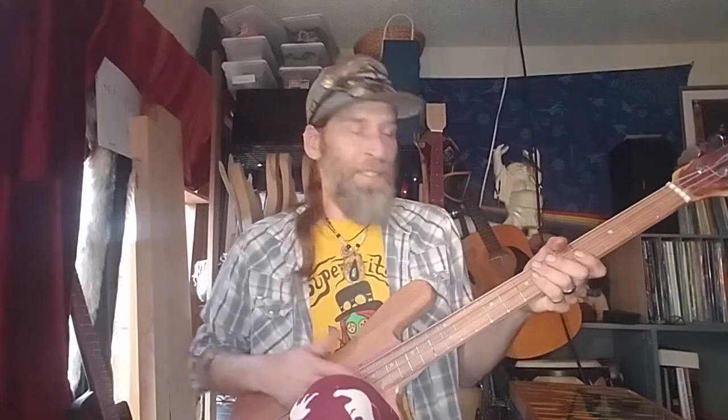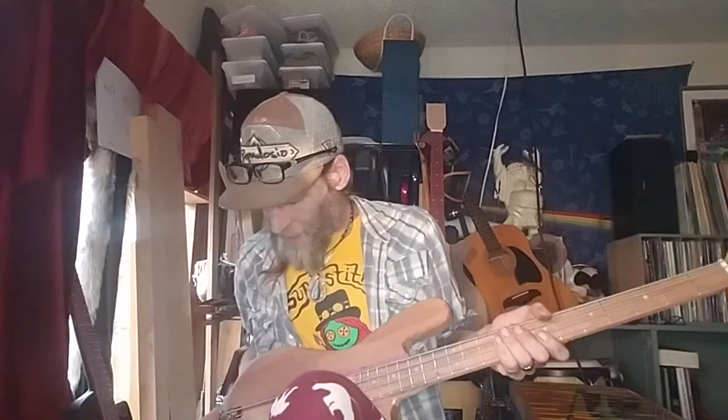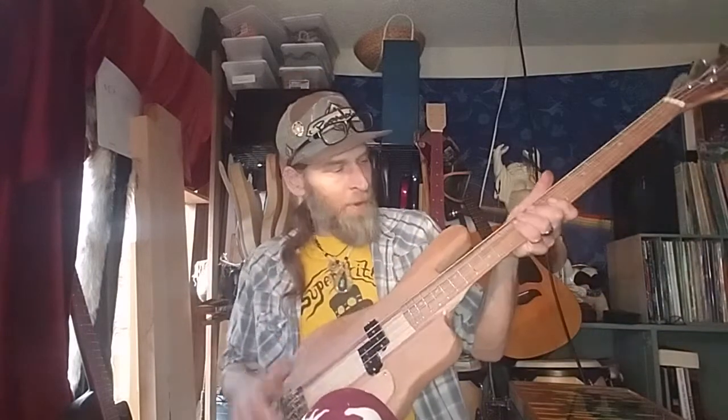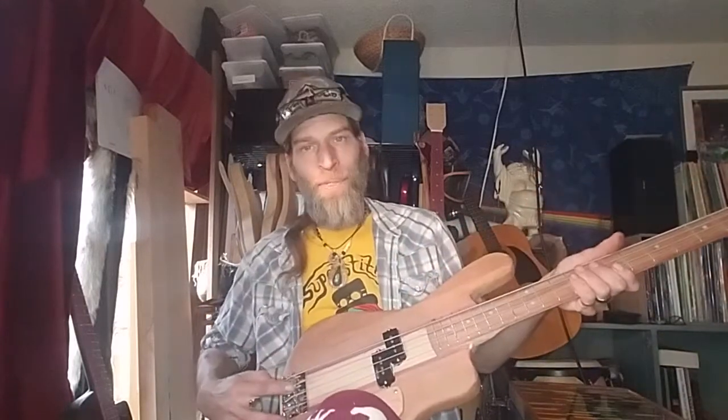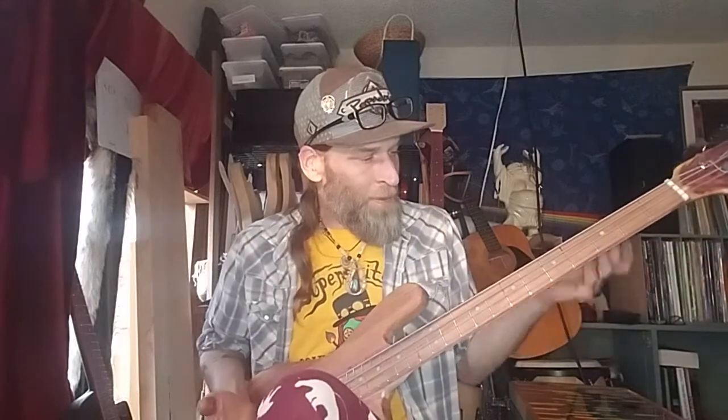It still needs some adjustments. The truss rod needs to be adjusted properly. The nut has to be filed down a little better — this is a buffalo bone nut that I've adjusted pretty well. The bridge needs adjustment for intonation, which means making sure the distance from the 12th fret down to the end of the scale is correct — I think it's a 35-inch scale. At any rate, I got it to work.